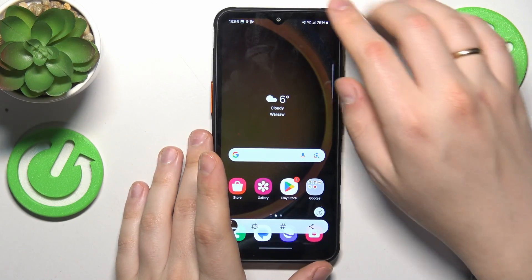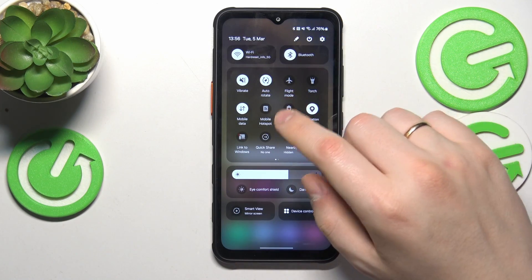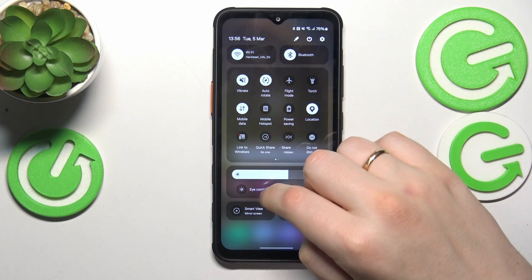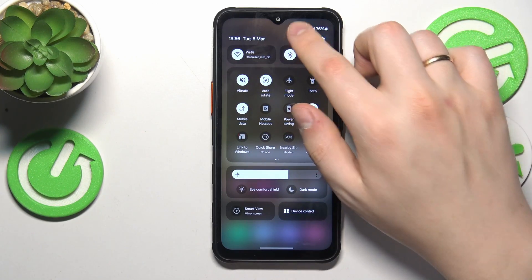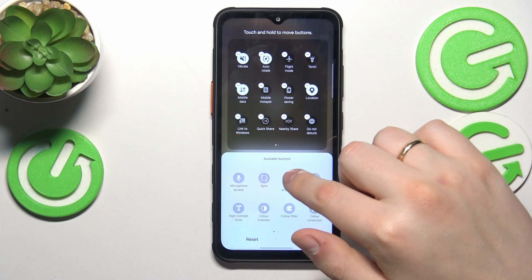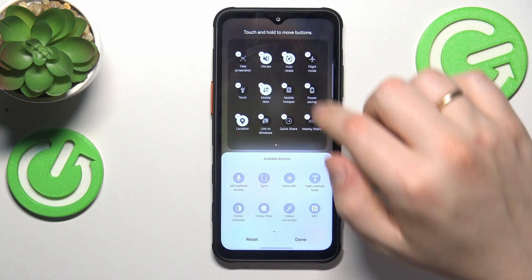Another method to take a screenshot is to use the control panel, so expand it and try finding the screenshot shortcut from the available icons here. If you will not find it, no worries, just open the edit menu, go into the full mode, edit here, and find and drag the take a screenshot button to your quick access panel.